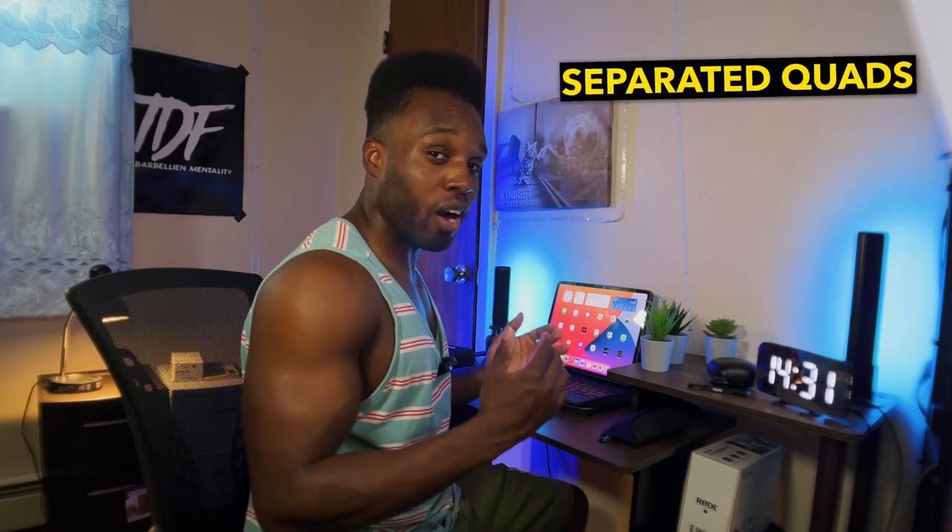Hey guys, so today we have a lower body workout that's guaranteed to get you the lower body that you're looking for. So if you're looking for separated quads, bigger and stronger hamstrings, if you're looking for massive calves, if you're looking to grow some 100% organic non-GMO peaches, stay tuned. So let's get started.